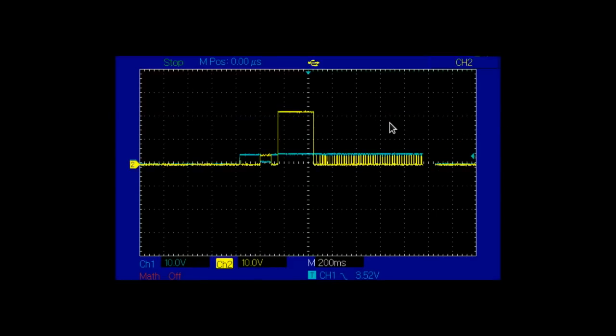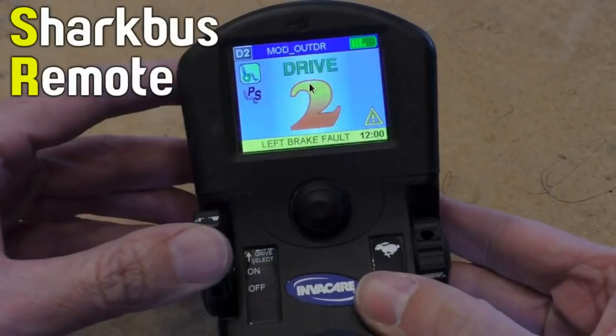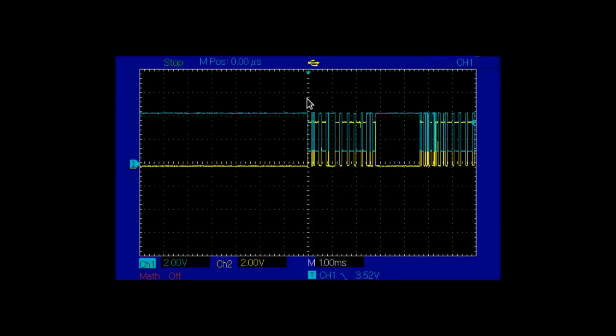Another spanner in the works is what happens at the beginning when the system wakes up from the sleeping state. The remote gives a very high voltage pulse — this is the full battery voltage, so about 22 volts, at 10 volts vertical scale here. That is enough voltage to blow up any little chips that are not properly protected. It goes high for 300 milliseconds to wake up the power module. So anything emulating the remote will have to do that somehow to get everything started.